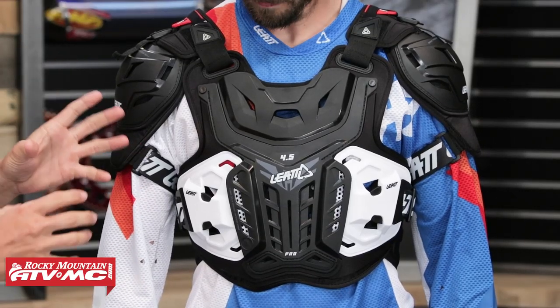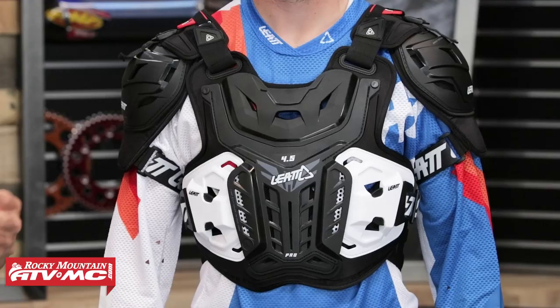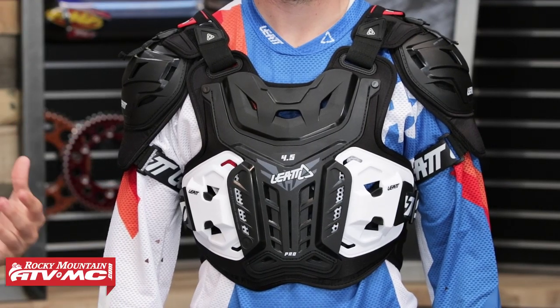Looking at the roost guard, what I like is you're going to be CE certified level two in the front as well as the back, and you're going to be level one in the shoulder pads. I also really like the fitment — they use their 3D air fit and the articulation is really good.